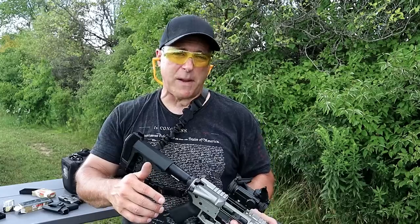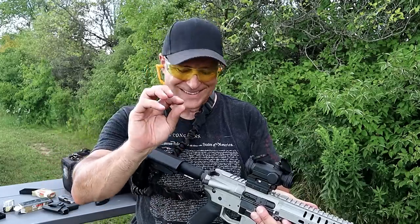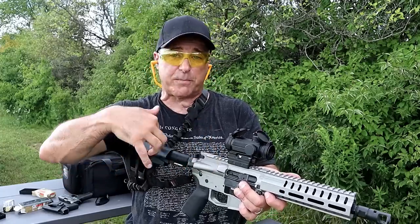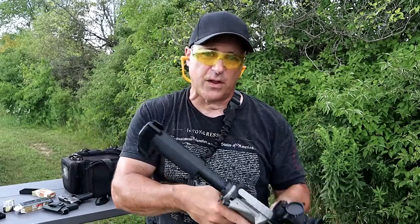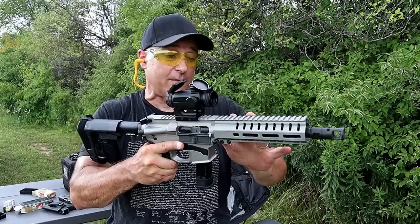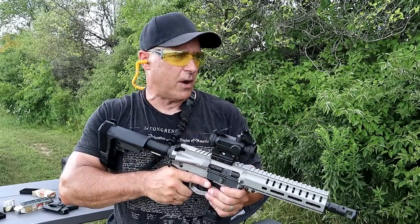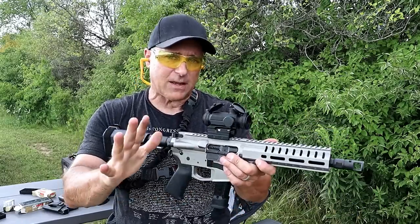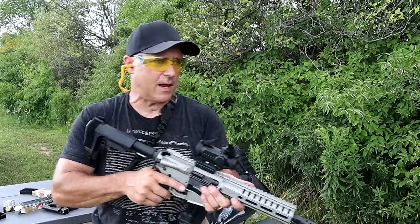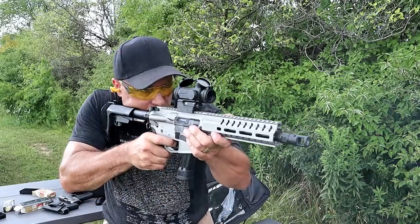CMMG uses a radial delayed blowback system which softens the shot quite a bit. There's just a slight delay from when the shot is taken to when the bolt actually goes back into the buffer - you can hardly feel it. With nine millimeter it's not as dramatic, though it does have the delayed blowback system. I really feel it on my 300 Blackout Banshee. The optic here is the Vortex Spitfire AR, a prism optic. Let's go ahead and take a few shots.